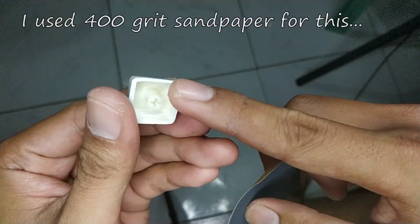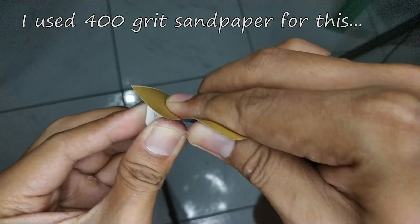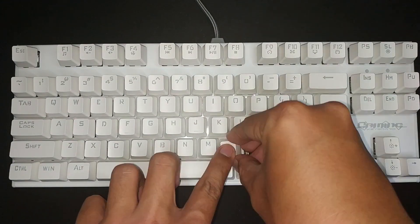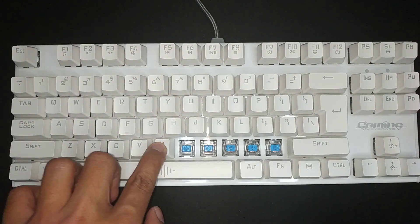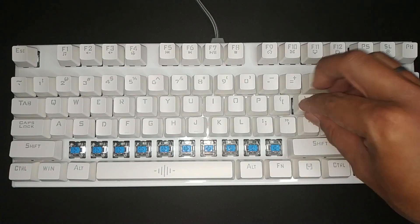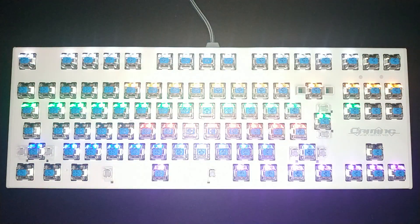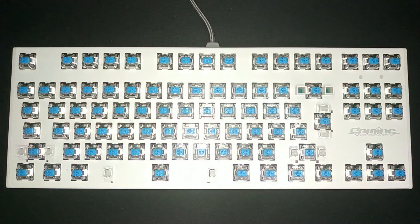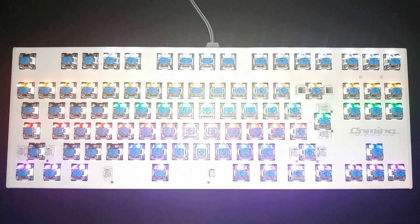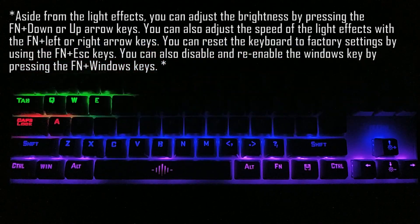This can be remedied by carefully sanding the excess plastic to remove it. Before we go in-depth with the keyboard, let's have some fun and check out the lighting modes. It's not a full RGB keyboard but each key has an LED backlight which gives substantial illumination. The light effects are toggled by pressing Fn plus SL keys. Here are the 9 lighting effects along with a nice boot-up effect.